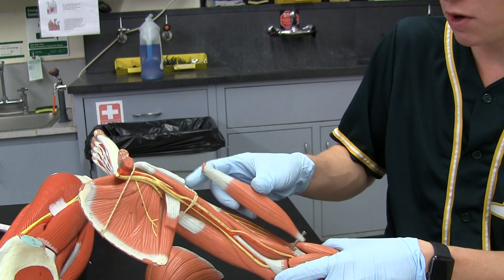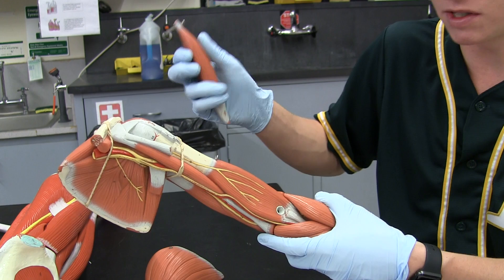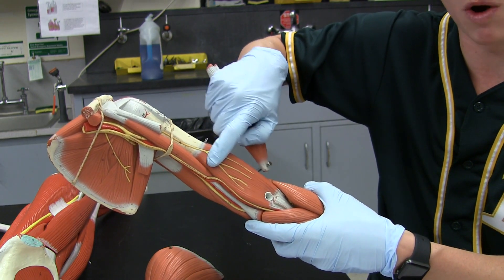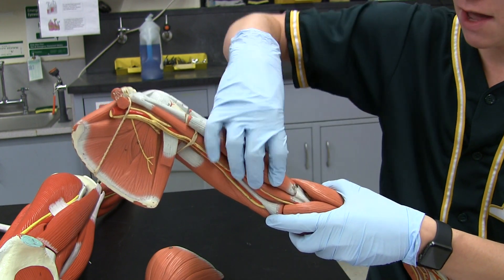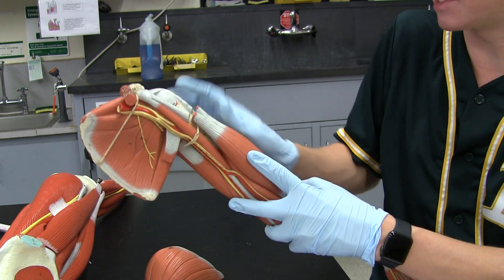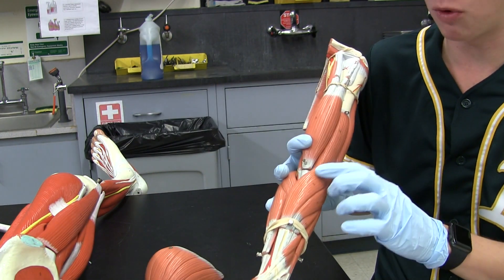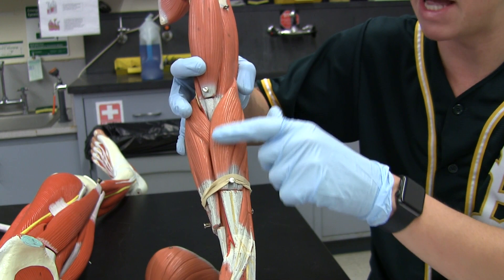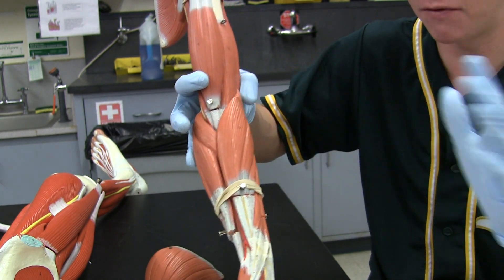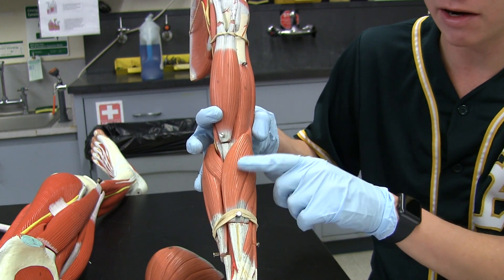For the brachialis, what you do is take the biceps brachii, reflect it or take it off. The brachialis is the one that has the nerve running through it. And then the brachioradialis is next up — that's this muscle on the forearm. It's the biggest muscle on the forearm, and this is usually where we have you start when going over the muscles of the forearm because there are so many of them.